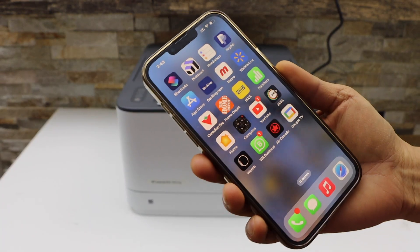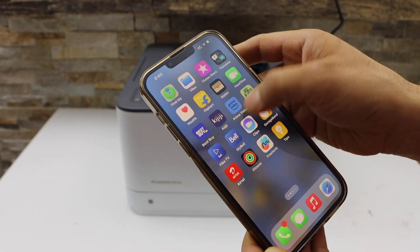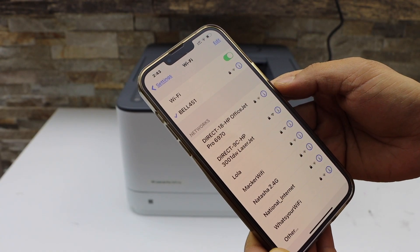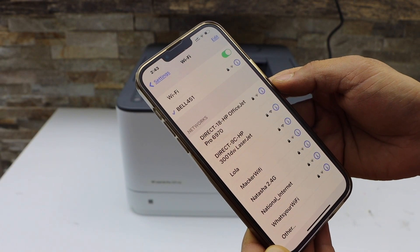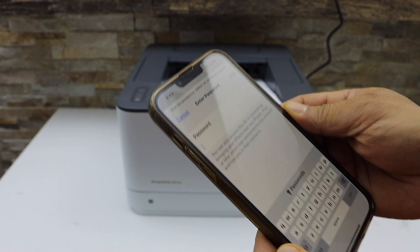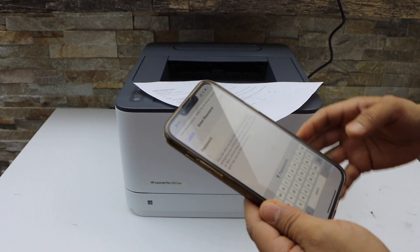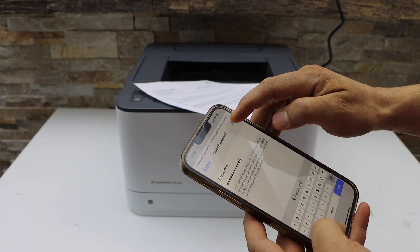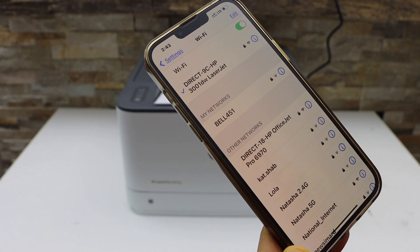Now go to your smartphone — for example, I am going to use my iPhone — and open the Wi-Fi settings. Go to Settings and Wi-Fi. You will see "Direct HP 3001DW LaserJet". Select it, enter the password as printed on the sheet, and click Join.